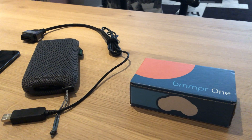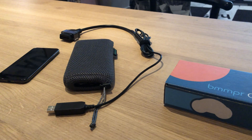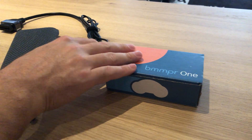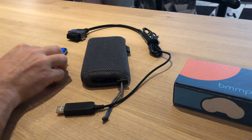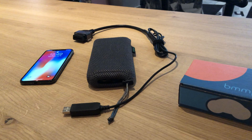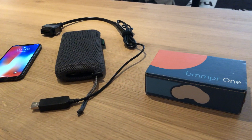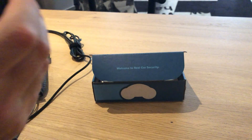Hey Michael, since we weren't able to get on video chat today, we thought we would just walk you guys through the installation procedure and syncing up to a phone, so you have a video reference. When we chat tomorrow we can go into further detail. We'll quickly cover the unit itself.